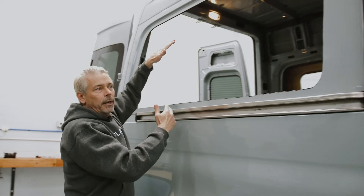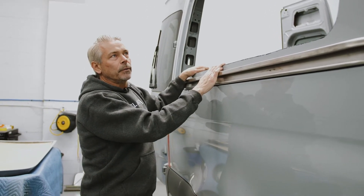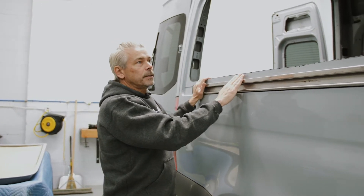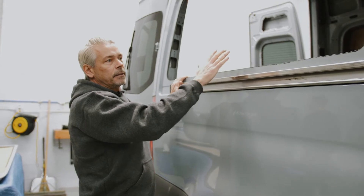That's so you don't end up with an awning here, and then you open the door, knock your awning off, and then call me to ask why we were so dumb to put awning windows on the driver's side.